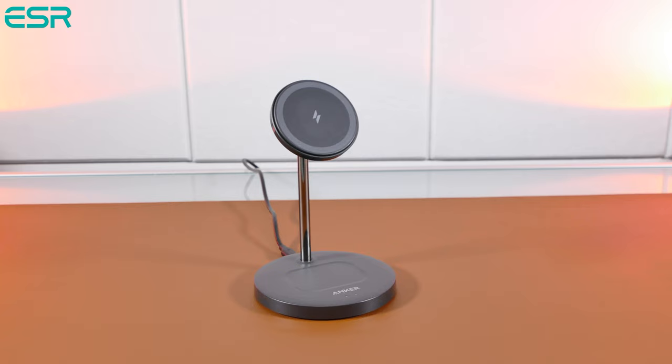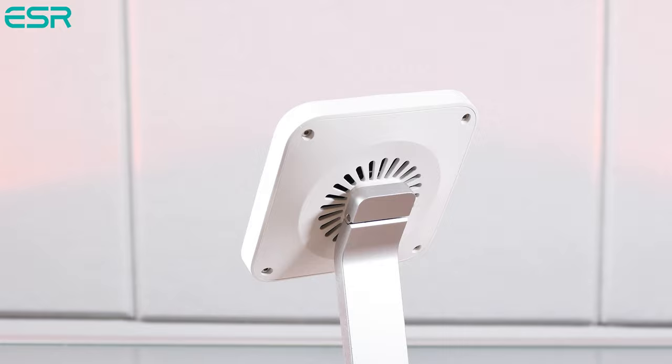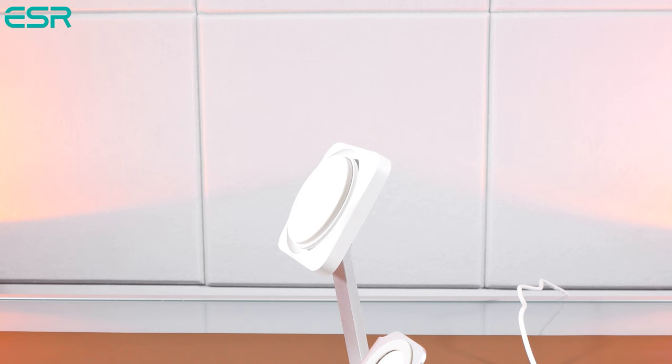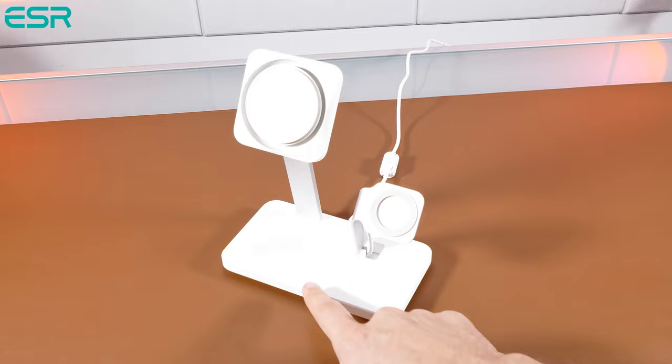Most magnetic wireless chargers tend to make your phone run hot when charging on these stands, and it's definitely noticeable, like on this Anker 2-in-1 magnetic stand. While on the ESR 3-in-1 charger, the fan that's built into the magnetic stand, which includes angle adjustment, will constantly cool your phone throughout the whole charging process. So when your phone is fully charged, you won't have to deal with a hot potato like with the other chargers. The fan noise is pretty darn quiet when using it — I found it soothing when charging my devices near my bedside.